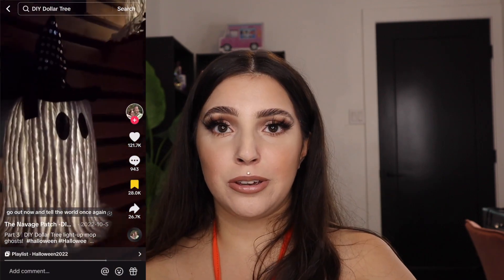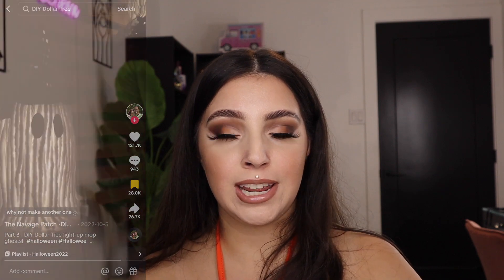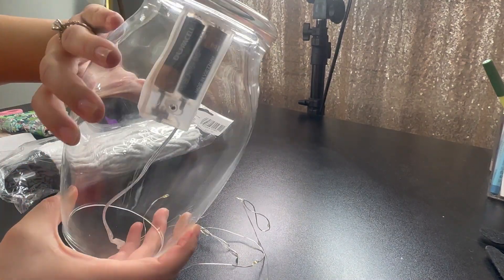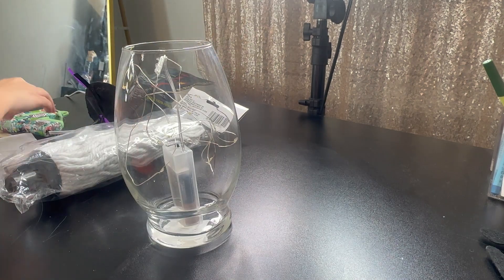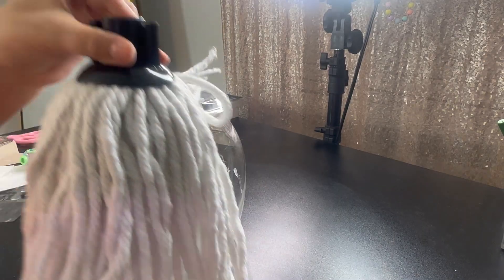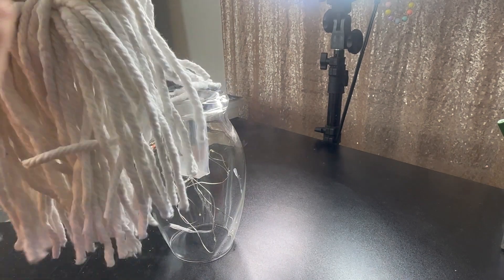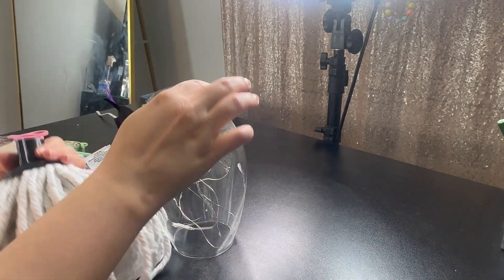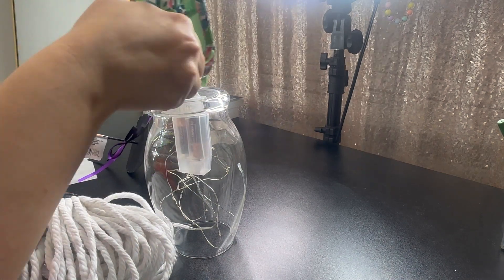Moving on to the last project — we're going to do this light-up ghost. It's super cute and very easy. You're just going to need a base, a mop head, a little witch hat, some lights — you can use little lights or LED candles, whatever you prefer — and some felt for the eyes and mouth. I went ahead and hot glued the base down on the bottom, securing the last little piece so it doesn't fall out. We just have a little mop head like this — spread it all out and it's going to lay on top. Add some hot glue to the bottom of the base to secure the mop head.